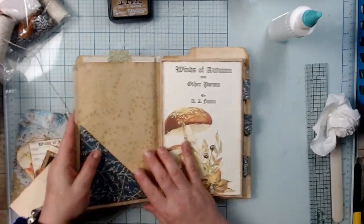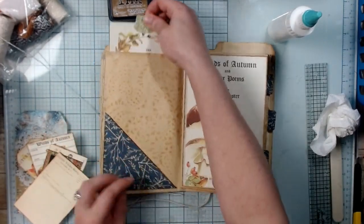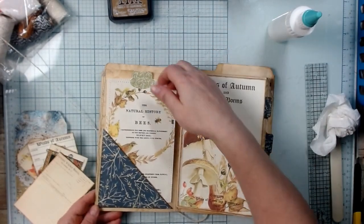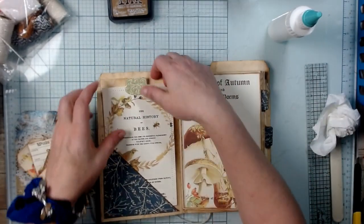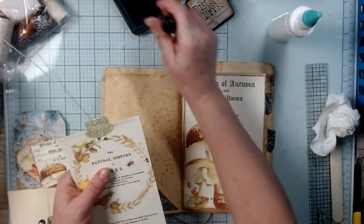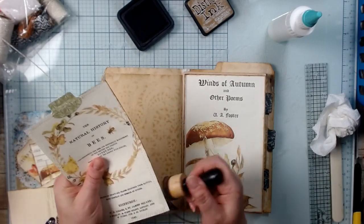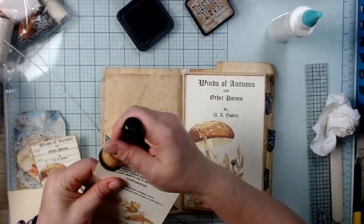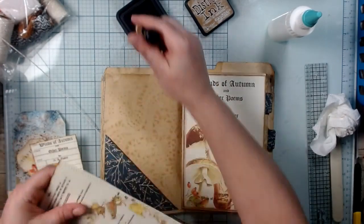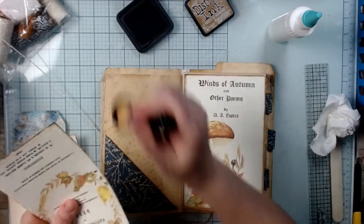When they open it up they've got a pocket here, and you could put something in either way. I want them to know there's a pocket there. I'm going to go ahead and ink this. I was watching Ruby and Pearl — her name is Heather.